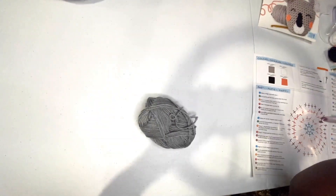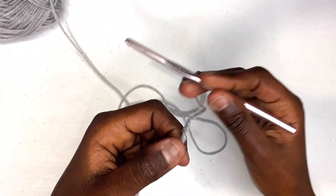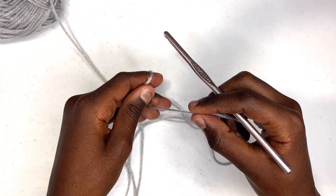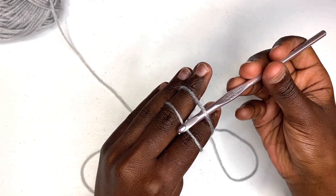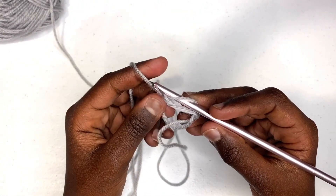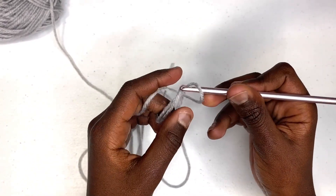Now I'm going to set my other materials aside and keep only the gray. Our first step is to put our gray on the hook through a magic circle. To do that, you hold your yarn over your left hand, take the strand and wrap it around your fingers, and cross it over to make an X. Then bring it back down straight across the top, come underneath the loop, catch that loop, and you have your magic ring ready to work into.